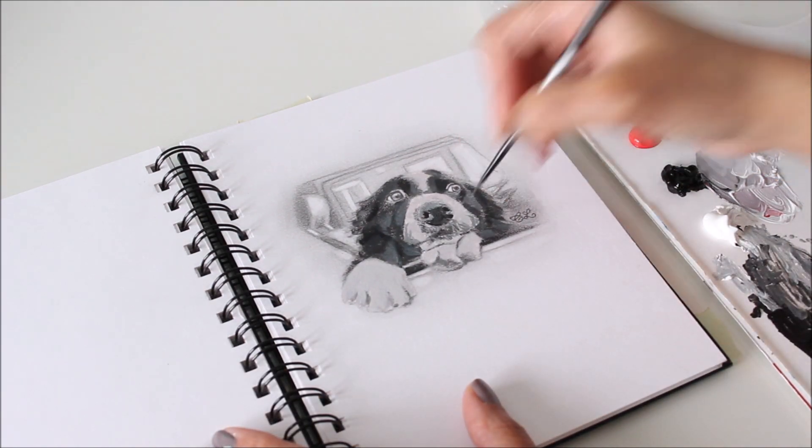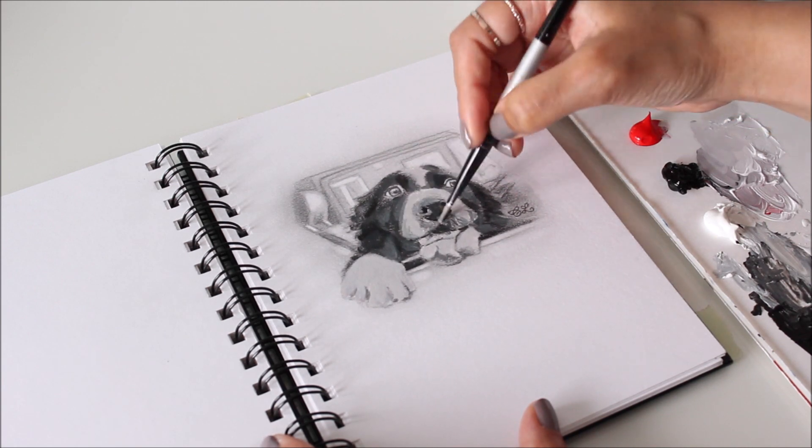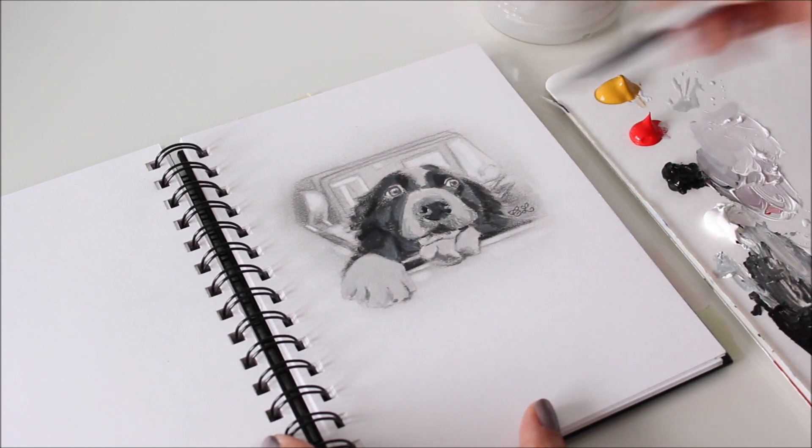To blend any harsh strokes of color I learned that glazing will do the trick. You can either use an acrylic medium or just water down the color to apply over the area in layers.